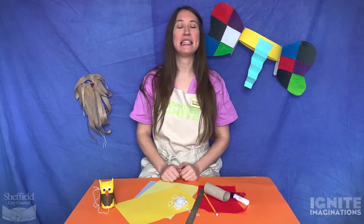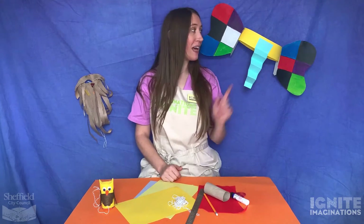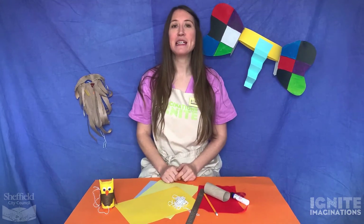Hi there, I'm Lois and I'm an artist at Ignite Imaginations. Today I'm going to show you some simple craft ideas that you can do at home to bring to life some of your favourite book characters. Here are some examples - see if you can guess all the characters.